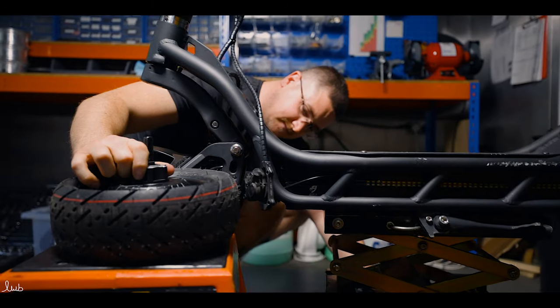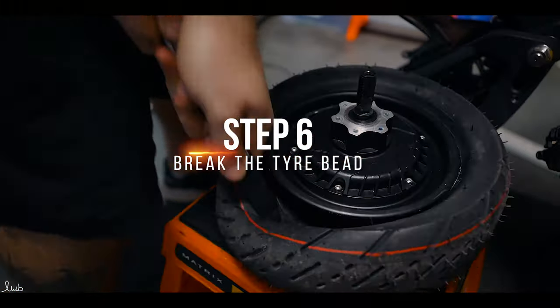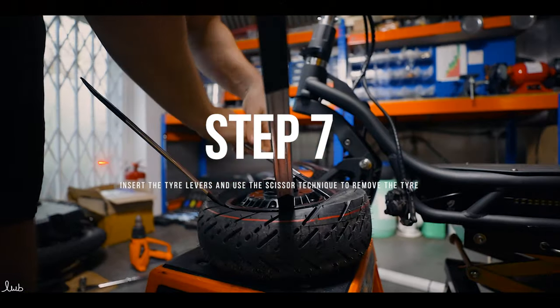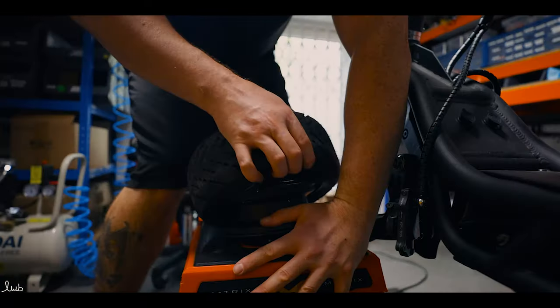Now it's time to remove the tyre. First you need to break the bead — use the tyre levers to press down on the edge to do this. Now insert the levers to move them into the scissor position and lever the tyre from the rim. From here you can use your hands to complete the job.